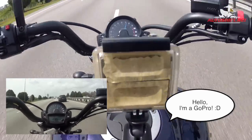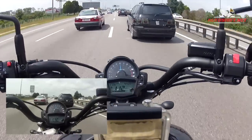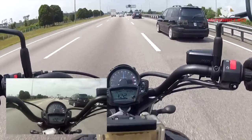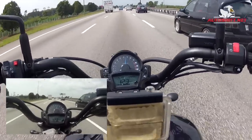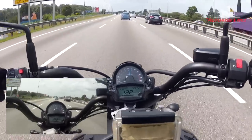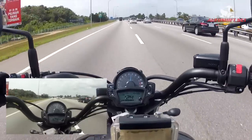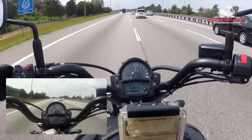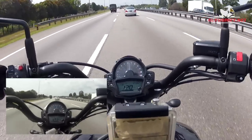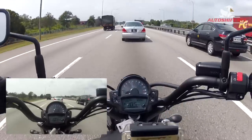You might notice I have another GoPro on the bike facing the meter so you can check out the meter reading. The meter itself I believe may have been taken from the ER6 or possibly shares the same meter face as the Versys. You've got your standard clock, trip meters, fuel gauge, speed reading, and at the top you have your analog RPM or tachometer.